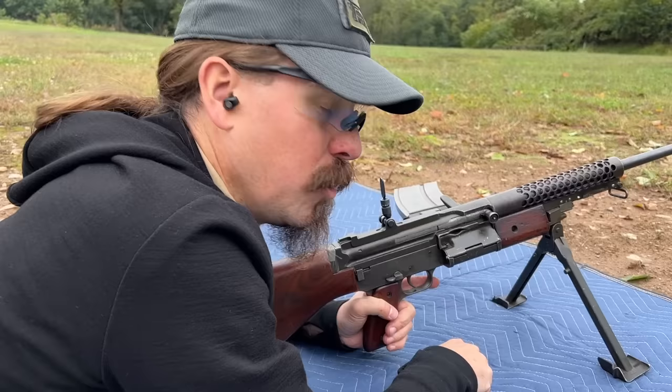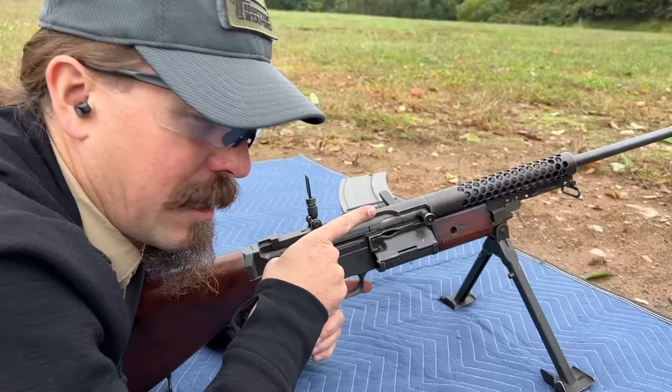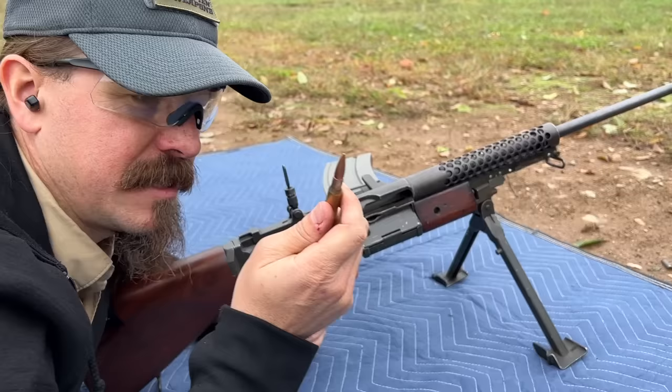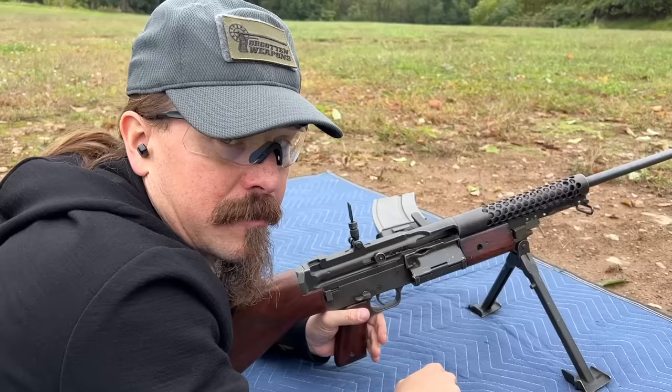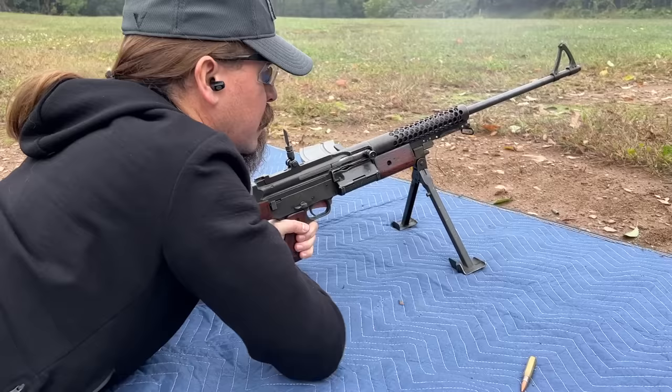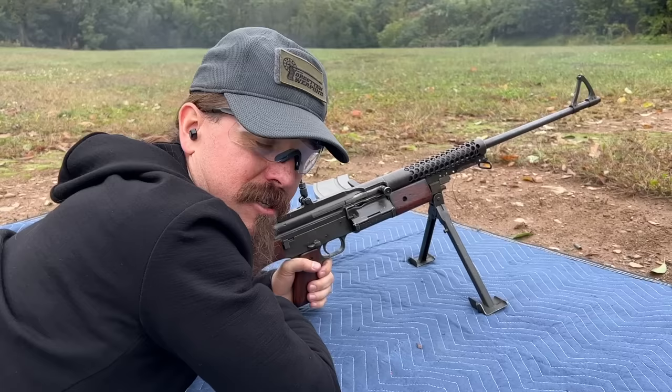Now in order to do that, right now I've got a round chambered and it was set to semi. It's only going to fire full-auto from the open bolt. So what I need to do is open the action — it's going to eject the one round that was in the chamber. It's now going to lock open, because in full it fires from the open bolt. And now I'm good to go in full-auto. That is definitely a punchy gun. It does in fact have just as much recoil in full-auto as it does in semi.